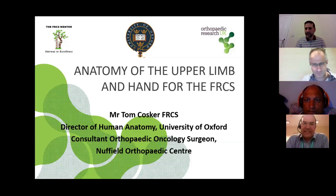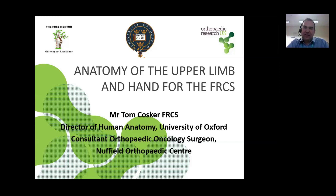Ladies and gentlemen, a huge thanks for joining us on this session. There's an awful lot for us to get through here. Just an introduction - my name's Tom Koska, I'm head of anatomy for the university and also the chief examiner. I'm also a consultant orthopaedic oncology surgeon here at the Nuffield Orthopaedic Centre.